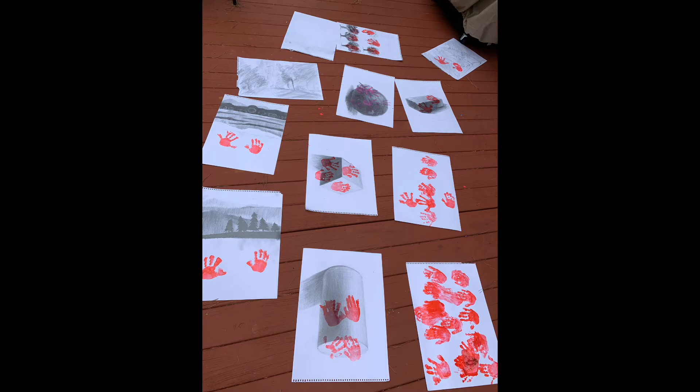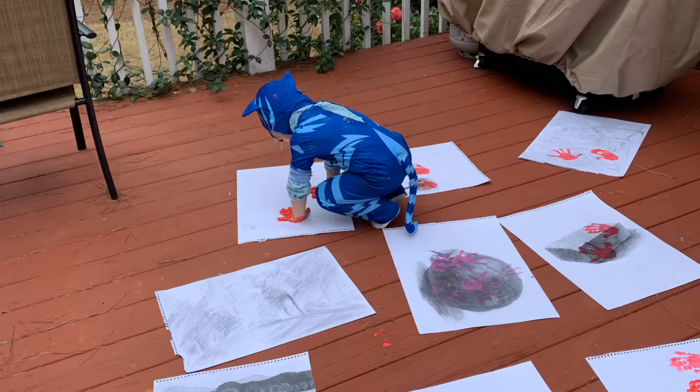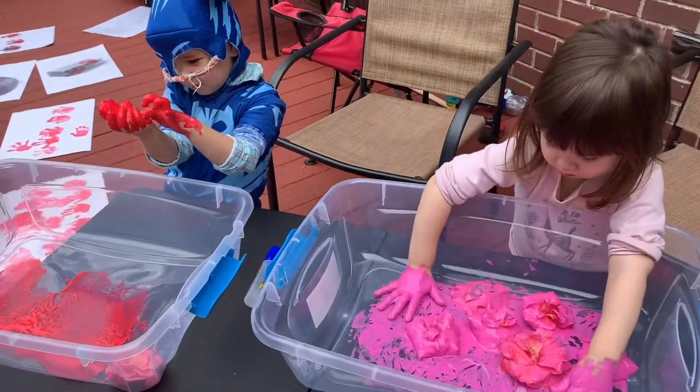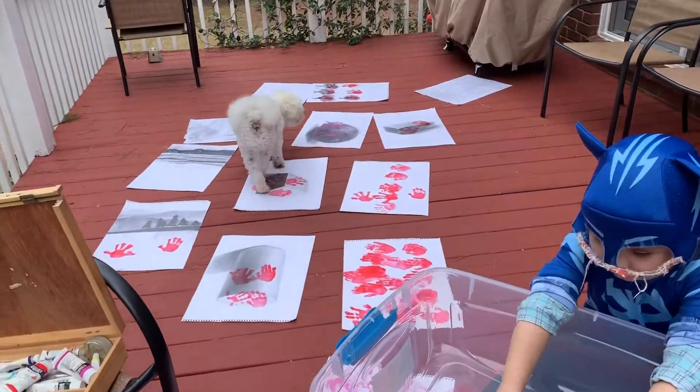So, I recommend using regular paint instead.